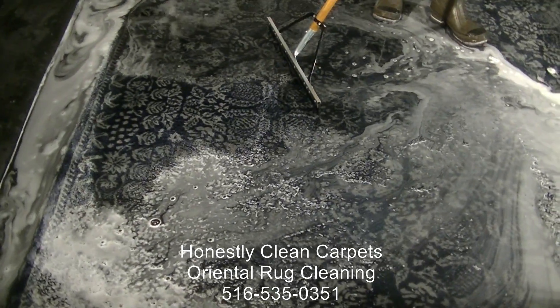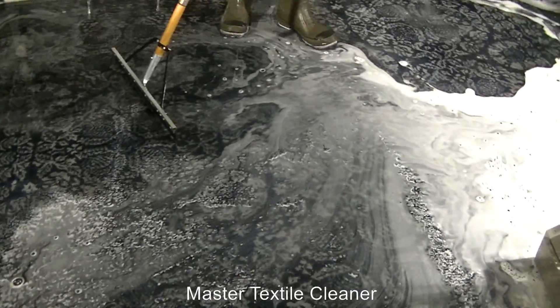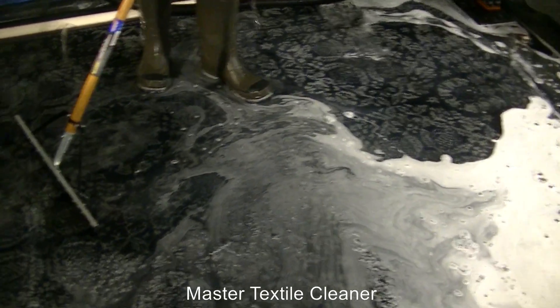This is the most extreme case of cleaning, but it is certainly an option to really get the smell out of your carpets and bring them back to a like-new state.